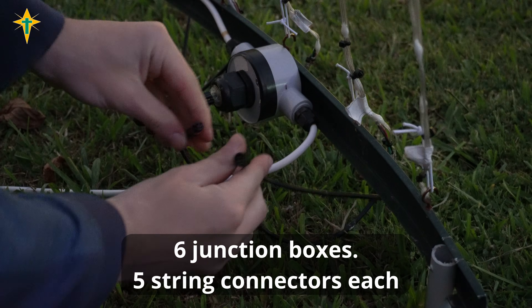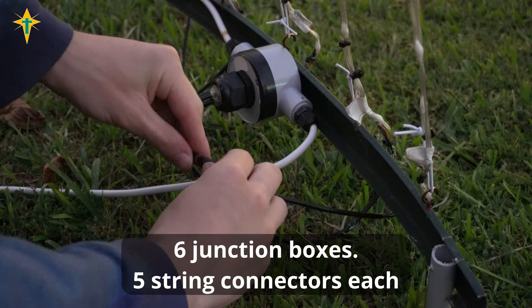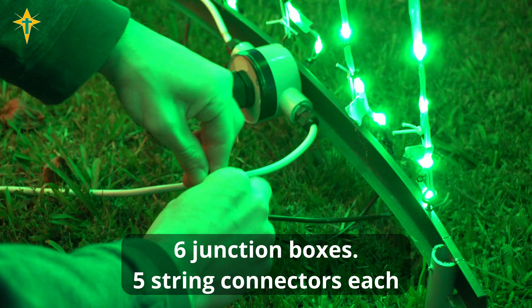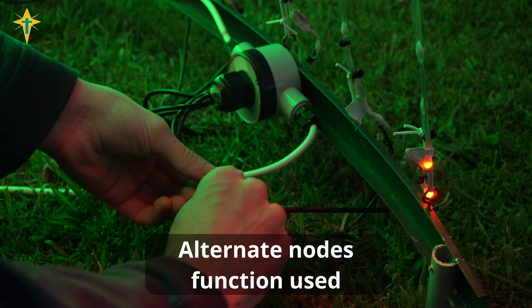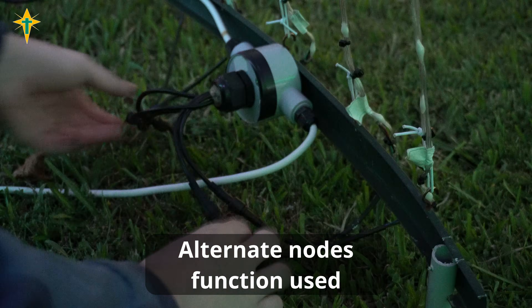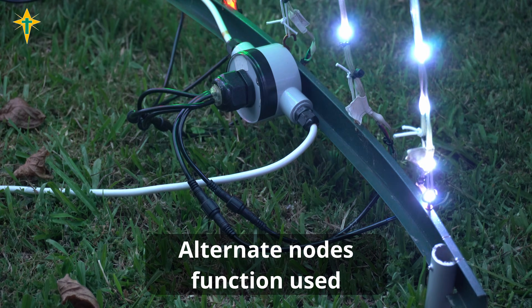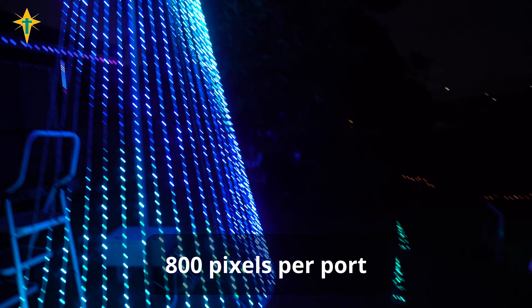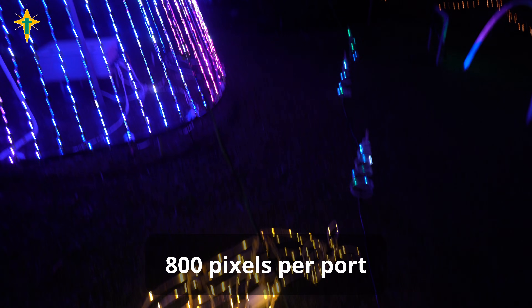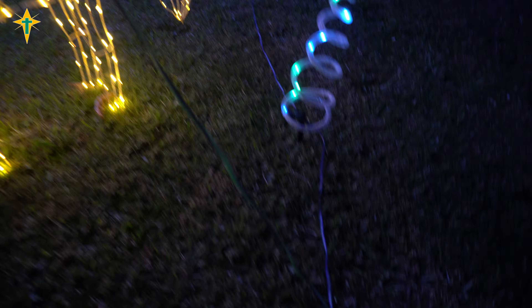The base ring of the tree has 6 junction boxes with 5 four-pin connectors coming out. Each connector does a string on the tree. Each strand on the tree uses alternate nodes, so the data input and data output is at the bottom. The junction box connects data and power to each strand. I run 800 pixels per port on this tree.